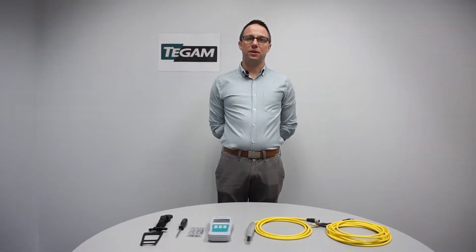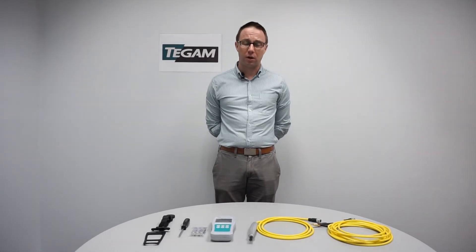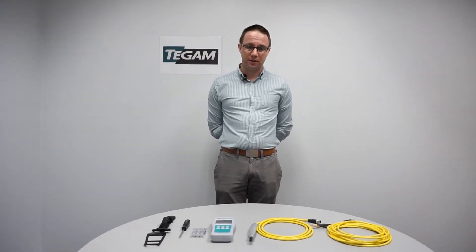Hello and welcome to this first installment of the 710A tutorial series. My name is Richard Steiner and I'm an applications engineer here at T-GAM. Today we're going to be going over battery installation, installation of the SureGrip cover, and probe selection and installation.